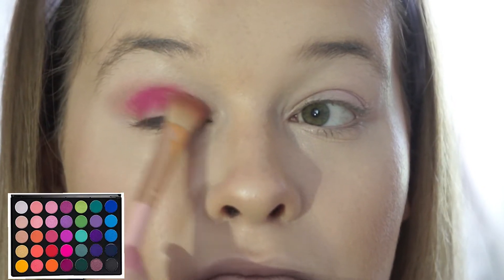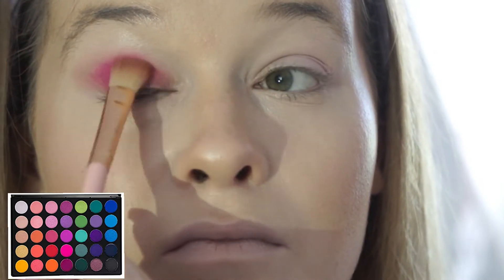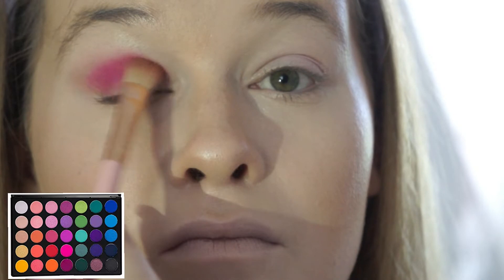Now with the same brush I'm just going to go back into the 35B palette, taking this vibrant pink and just begin blending that into my crease. Now I'm just taking a big fluffy brush and blending that all out.